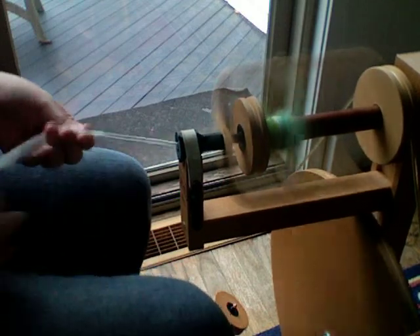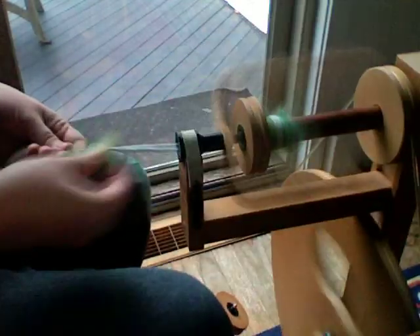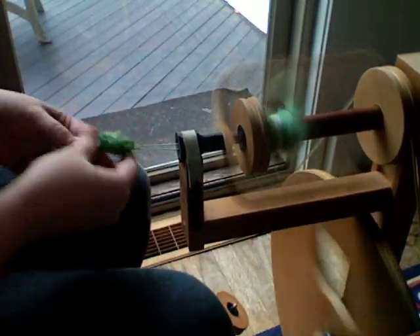You're just twisting wool. It just seems complicated and cool, and it is cool, and I enjoy doing it. It's a nice fun hobby.